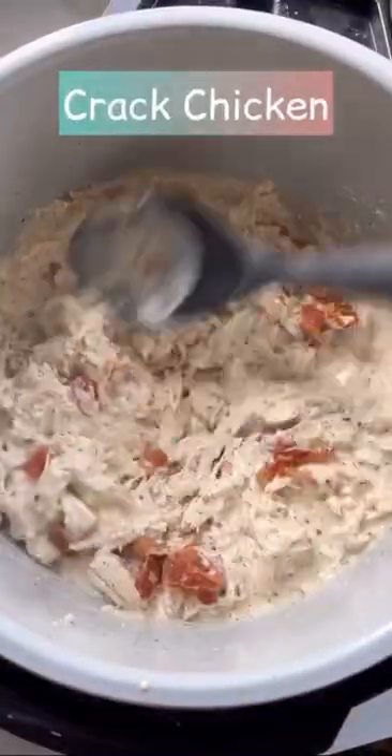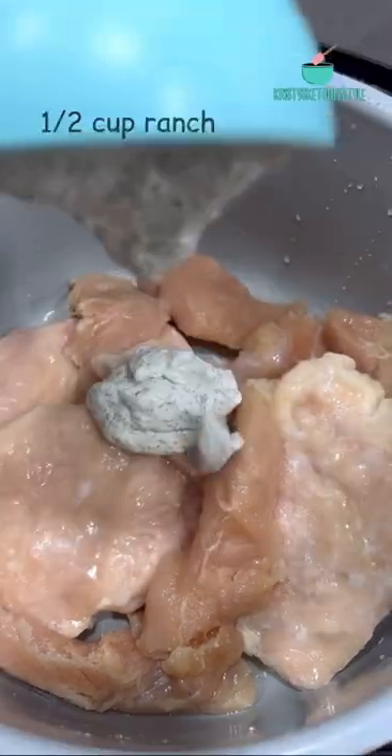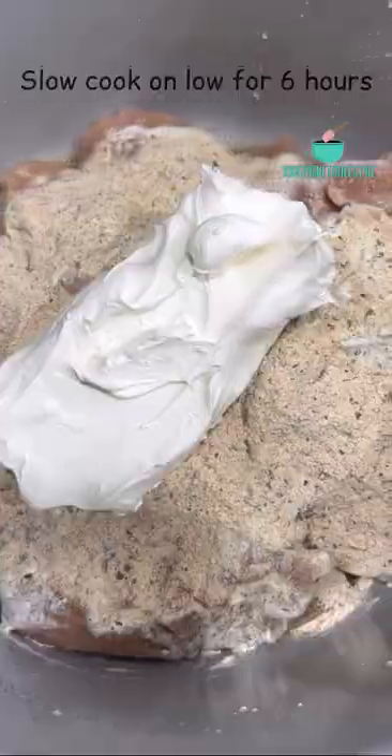This is one of our favorite meals in my house: cracked chicken. It's so easy to just throw in the crock pot before work and then come home to a delicious meal. Place two pounds of boneless, skinless chicken in your crock pot and then add one half cup of my homemade ranch dressing, one to two tablespoons of ranch seasoning, and a block of cream cheese.